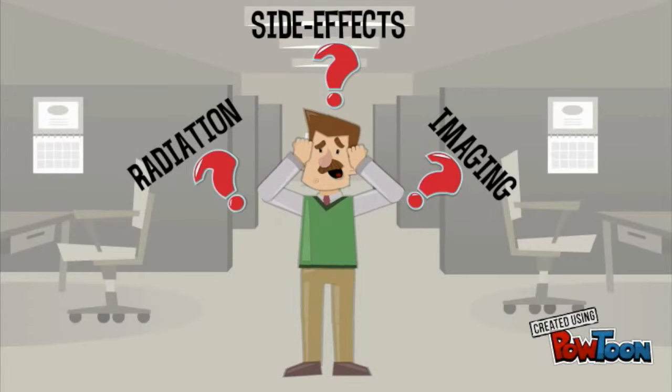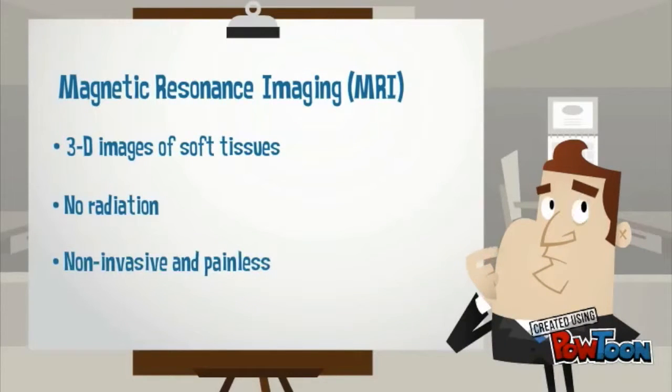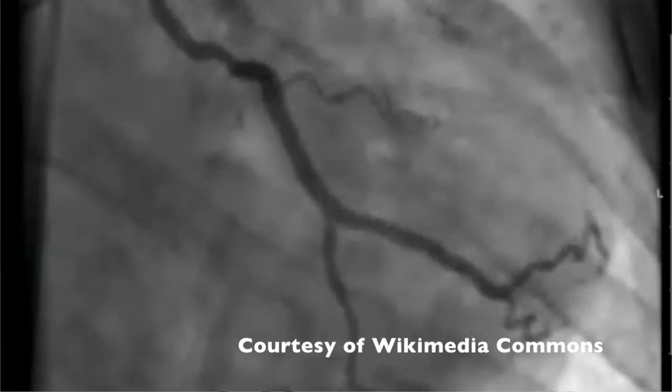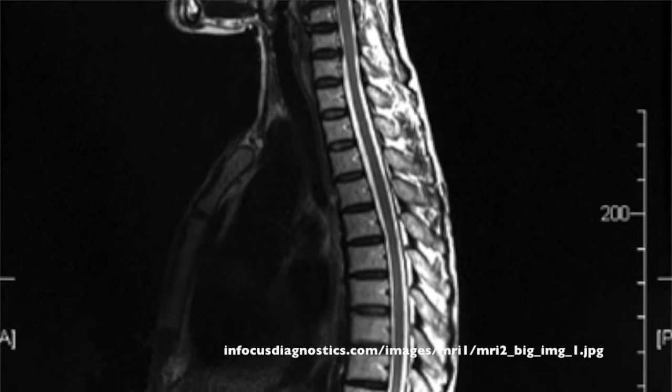But wait — was I exposed to radiation? Were there any side effects? How did this big donut take my picture? Magnetic resonance imaging uses a magnetic field and radio waves to produce detailed 3D images without emitting radiation. This safe, non-invasive procedure is used to image soft tissues in the body such as the brain, spinal cord, nerves, and ligaments.